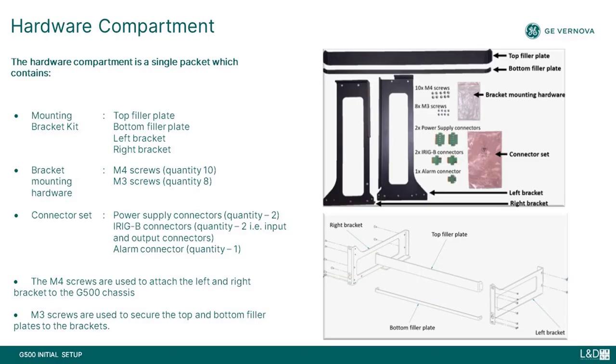As part of the hardware compartment packet, the rack mounting kit includes four metal pieces: specifically a left bracket, a right bracket, a top filler plate, and a bottom filler plate, along with M4 and M3 installation screws.